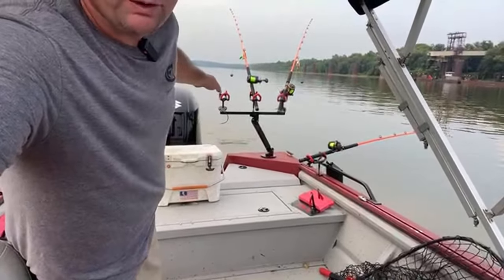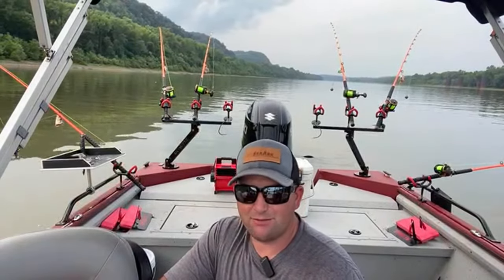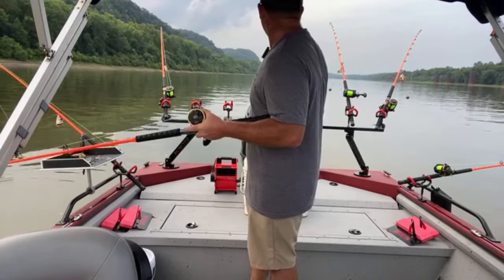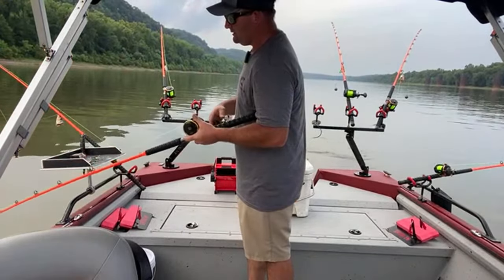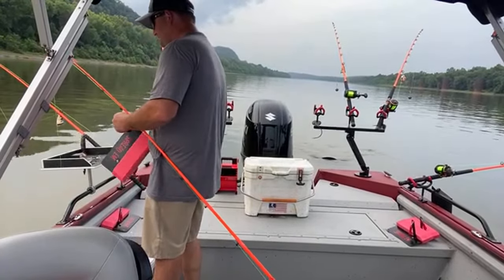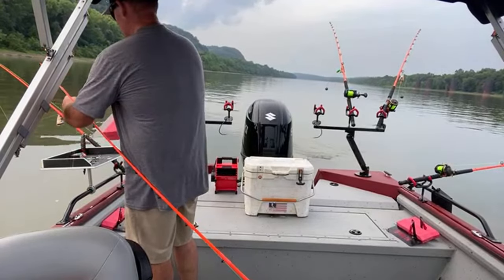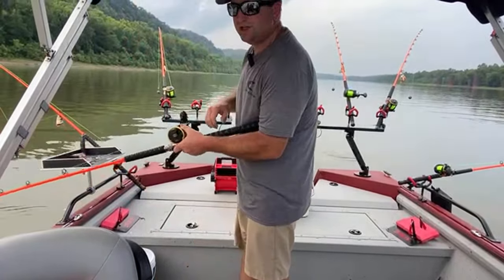Once I set the rest of the rods up the way I want them, as long as that line is doing exactly that, then the rest out there underneath the boards are going to be doing the same. It's very crucial to have the same amount of weight on every single rod you put out. I'm going to let it hit bottom, reel my rod tip down to the edge of the water, do two cranks, slap my planer board on — I want my board to be about a foot below the tip — and then just let her free spool out the back.